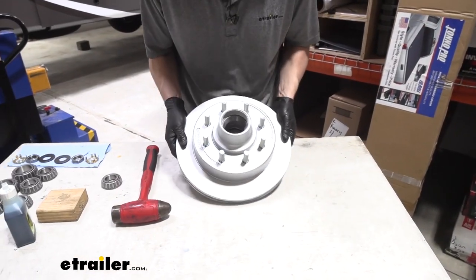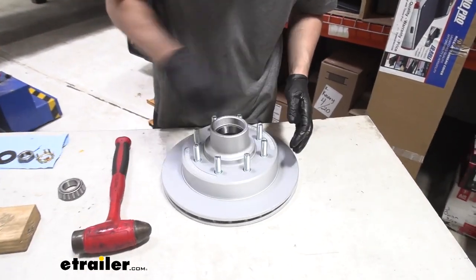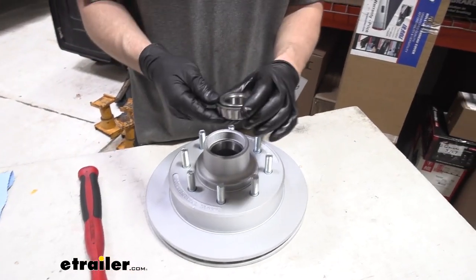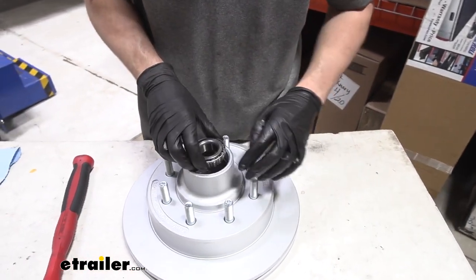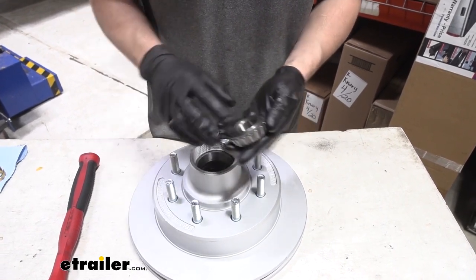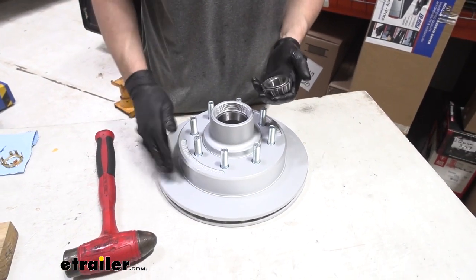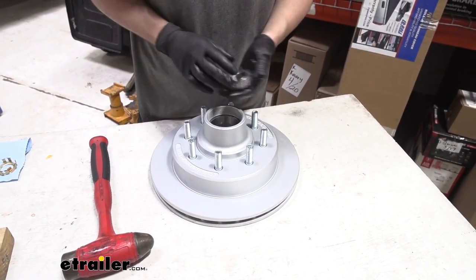Flip the hub around. At this point we could go ahead and lube our outer bearing and set it into place, but we'll hold off until we get the hub on our spindles. Repeat this process of installing the inner bearing and oil seal for the rest of our hubs.